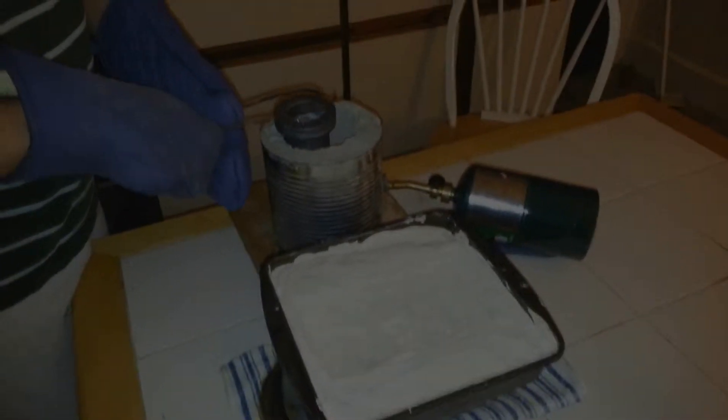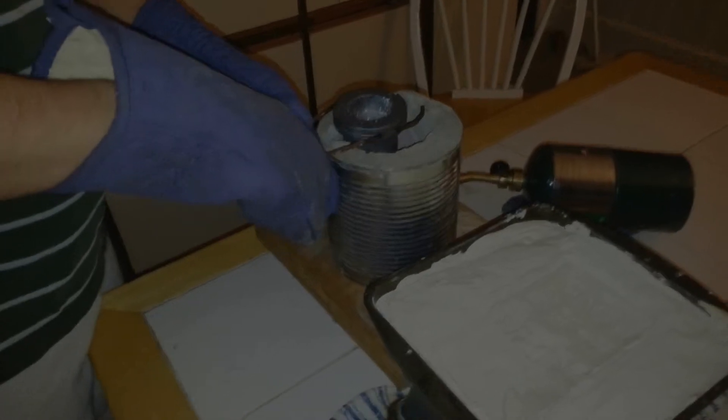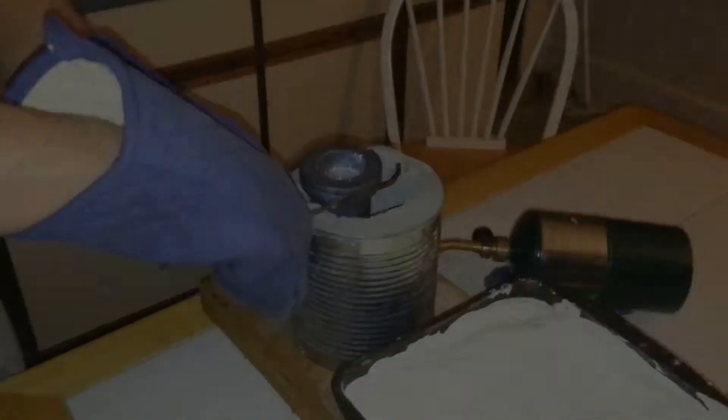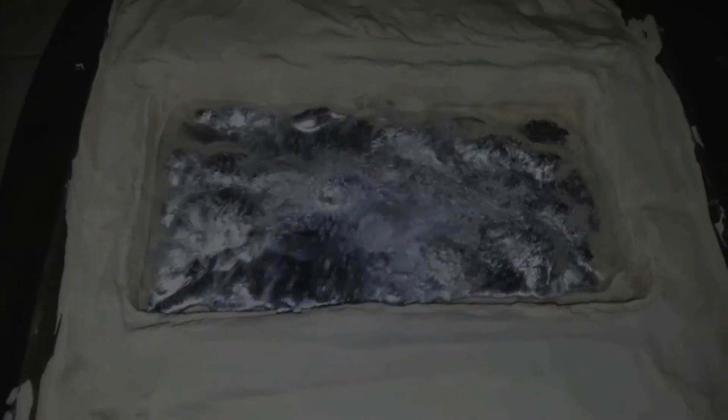Is it good? Yeah, I took all of it. Every once in a while a piece of metal comes hopping out. There's still a little bit more in here.